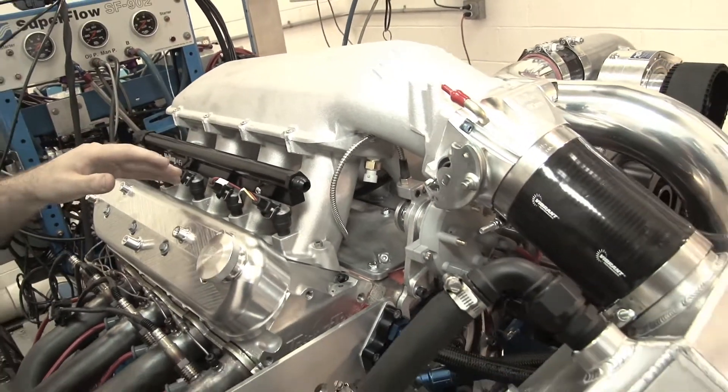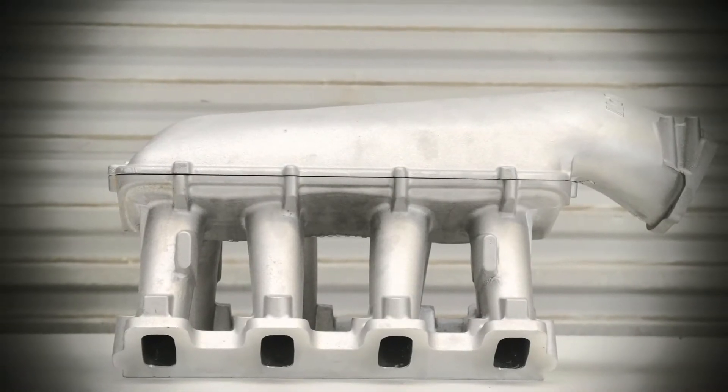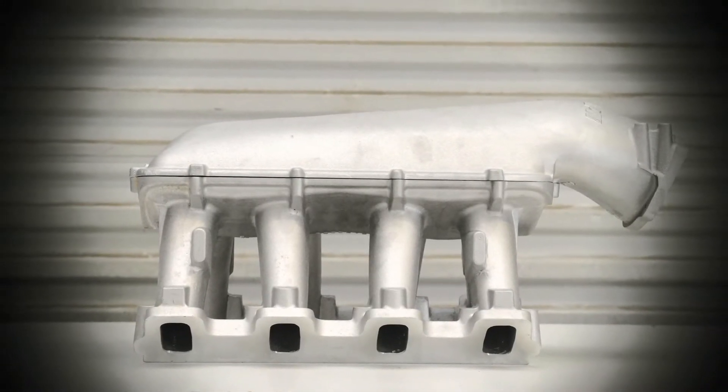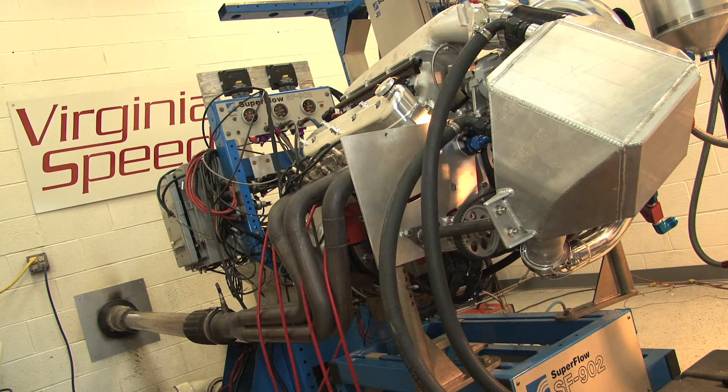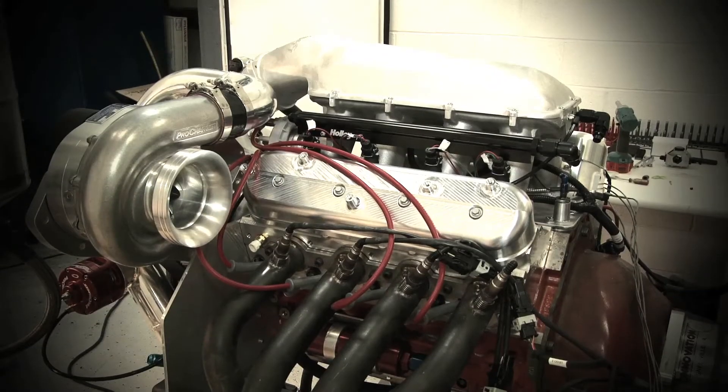We got long straight runners, we got a lid — just like what we use with the sheet metal intakes. This thing gives us a lot better airflow distribution than a carbureted intake with an elbow would. Probably 10% more horsepower at the end of the day.